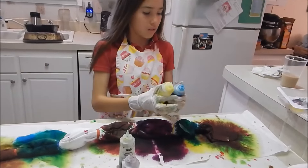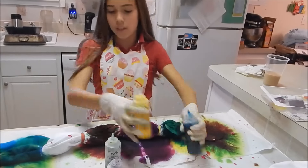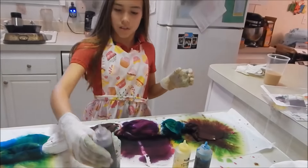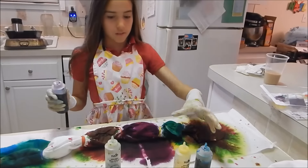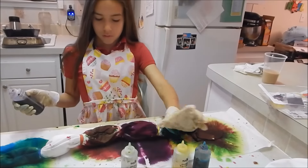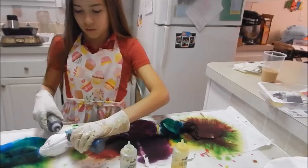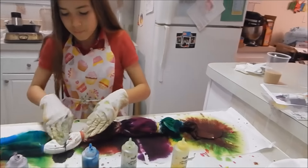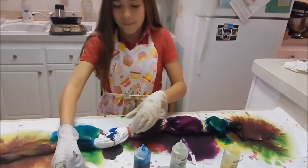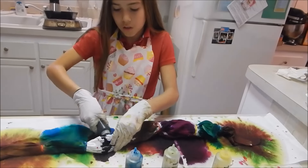This is our last one so I think we should do these two colors. No, because that's what we did right there — let's do purple and blue. Some of those pieces it does look like it just kind of rolls right off, like it's not being absorbed.